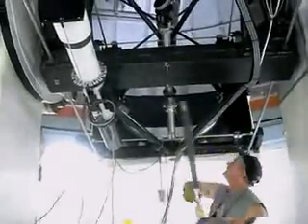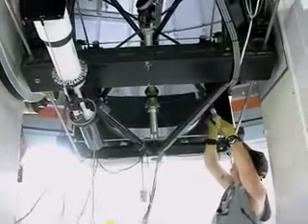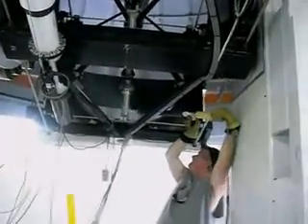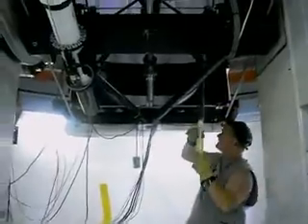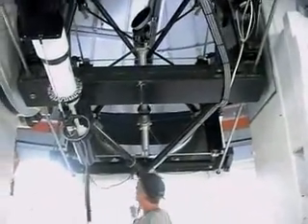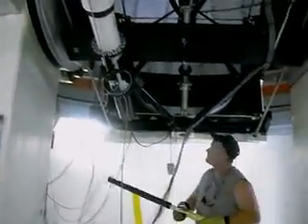It's a nice squeaky telescope. That's the mirror, not just the bellows. That's the mirror. Tell me when.